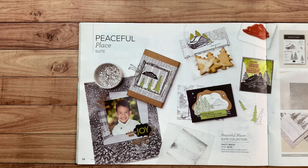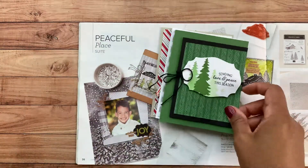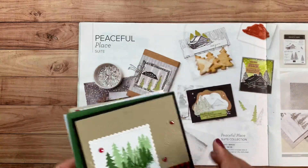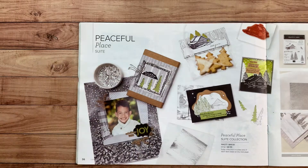Honey Bee Stampers is offering a Christmas Card Club that runs from September, October, and November. The September Card Club was the Peaceful Deer bundle — customers created these cards, and their card kit included everything needed to make eight cards, plus they got $20 in product. For the October Card Club, we're featuring the Peaceful Place suite. I'm going to go over this suite of products with you today, and then show you the cards included in this club.